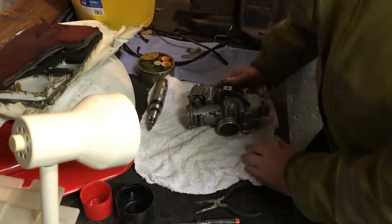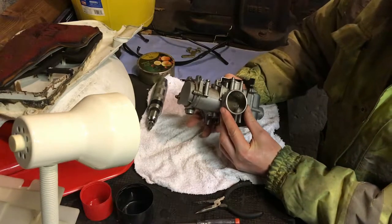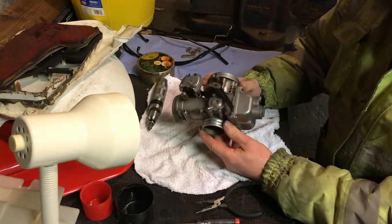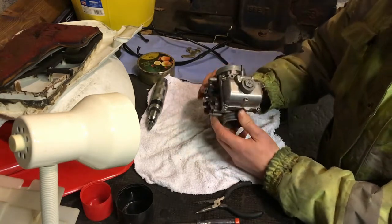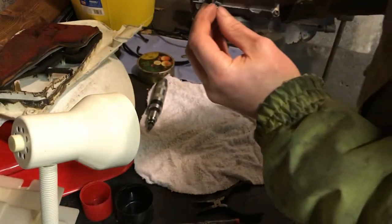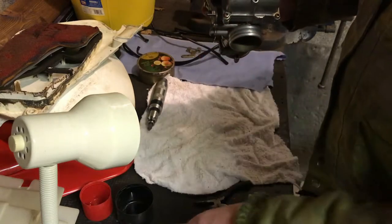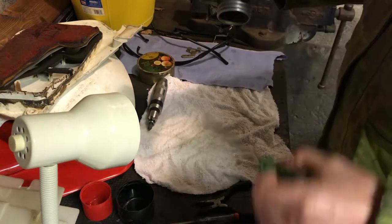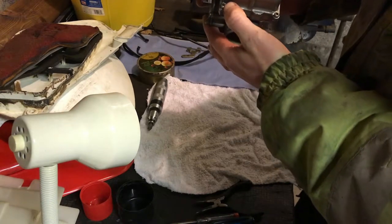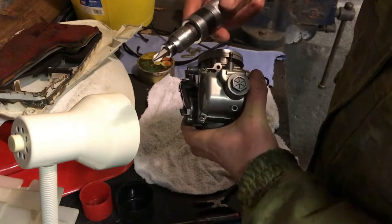I'm pulling the carburetor apart tonight. A lot of you know how to do it and are more experienced than I am - I've only done about three or four. A word of advice for someone new: these screws on the bottom can often be mashed up by previous people, so they can be really difficult to get out. If you force them with a screwdriver you'll end up rounding them off. The way I do it - get the best fit possible and then use an impact driver.